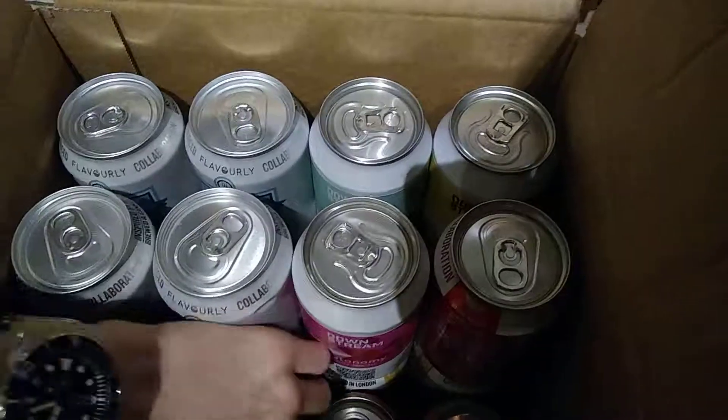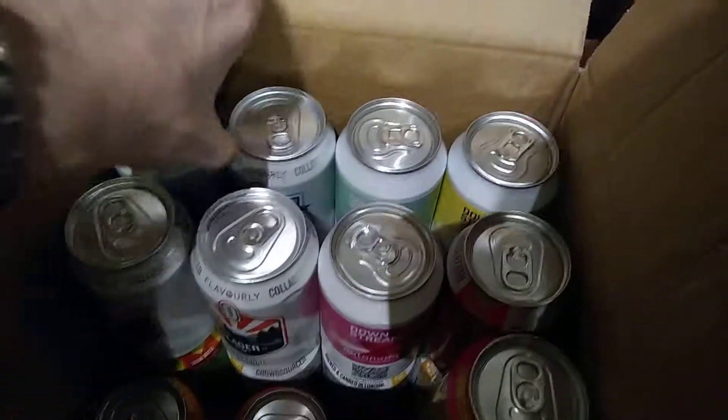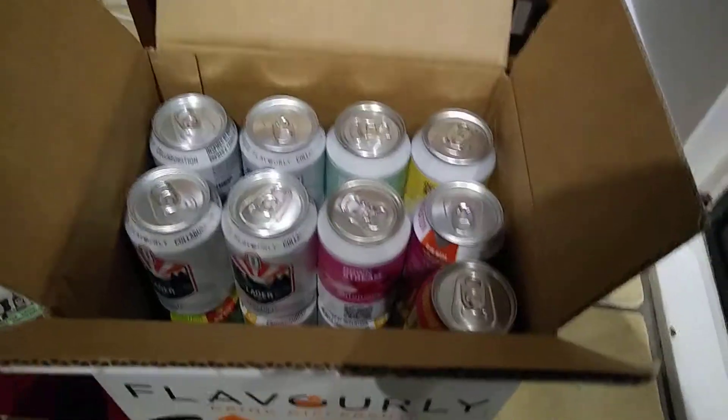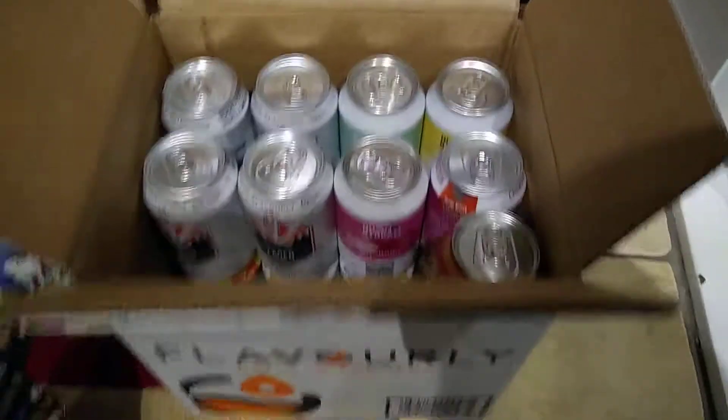That's just a quick overview of the Flavorly box. One go for every single beer. It seems to be quite a few doubles, which is okay. 4.2. So there's 20 beers in there, and I got the two drinking glasses and the snack. 19 pounds - less than a pound a beer. Not bad.